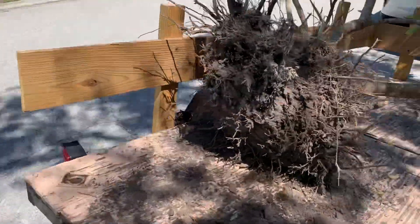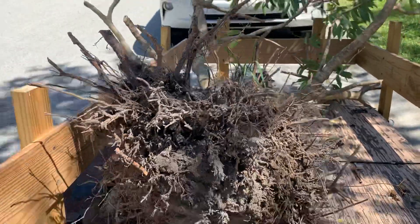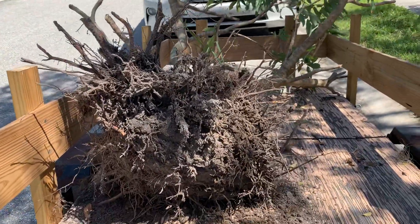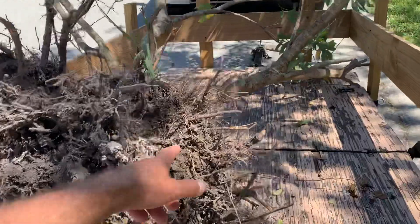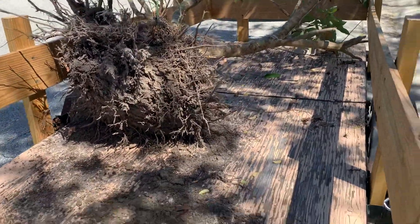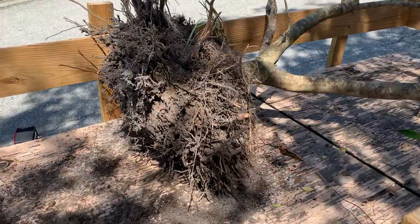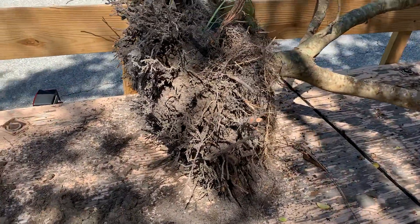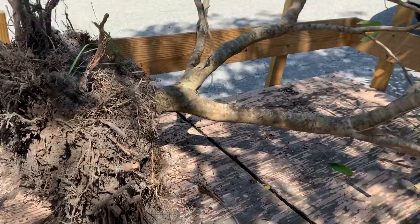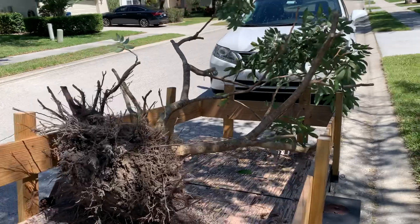Here's a look at the root ball. I had to chop some of the larger roots, and it's got a lot of smaller matted ones. That makes me think this may have been an air-layered tree originally, because it doesn't have a big taproot — but I'm glad it didn't, otherwise I would have had trouble. Anyway, I'll load this up and take it over to Odinwild.